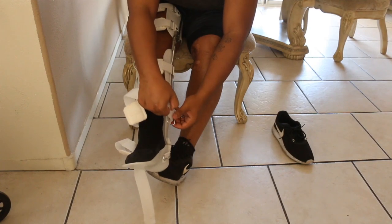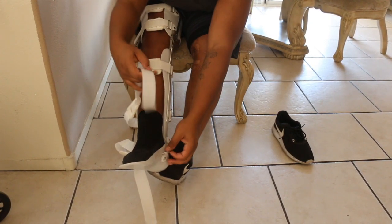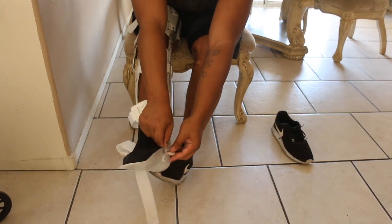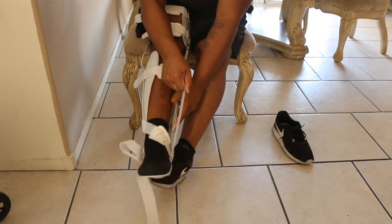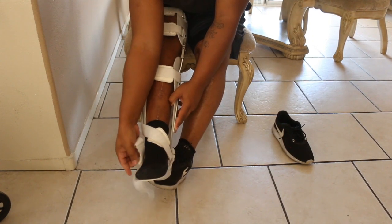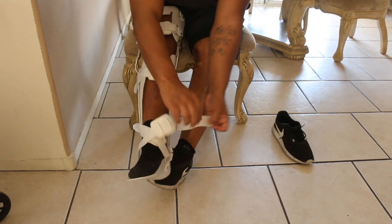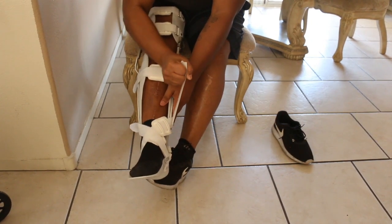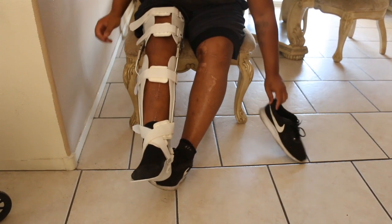There are tons of straps on this thing because it literally takes up your thigh all the way down. The last two straps always get crossed so that your foot can sit flush against the walls of the brace. You just crisscross these. And if anybody's wondering, all these scars on my legs are from road rash from my motorcycle accident.